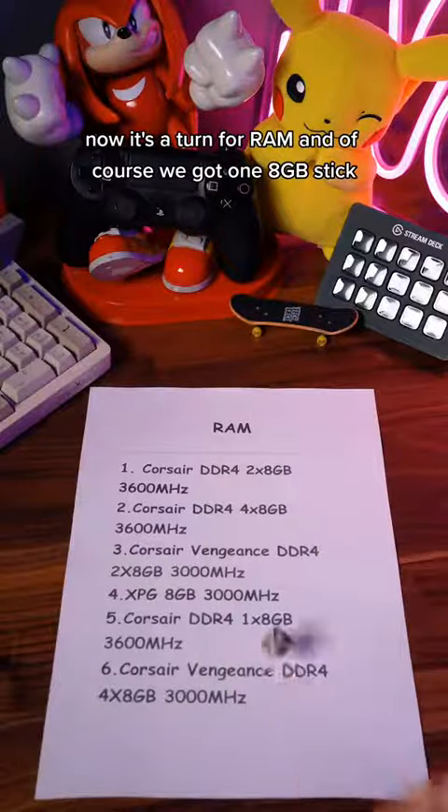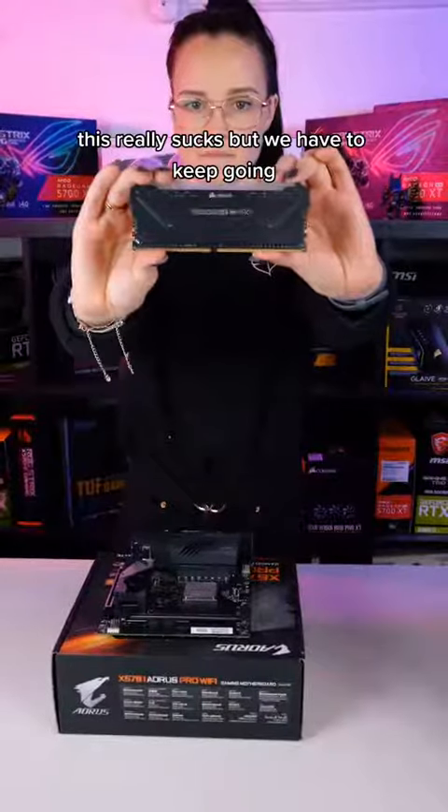Now it's turn for RAM. And of course we got one 8GB stick. This really sucks, but we have to keep going.